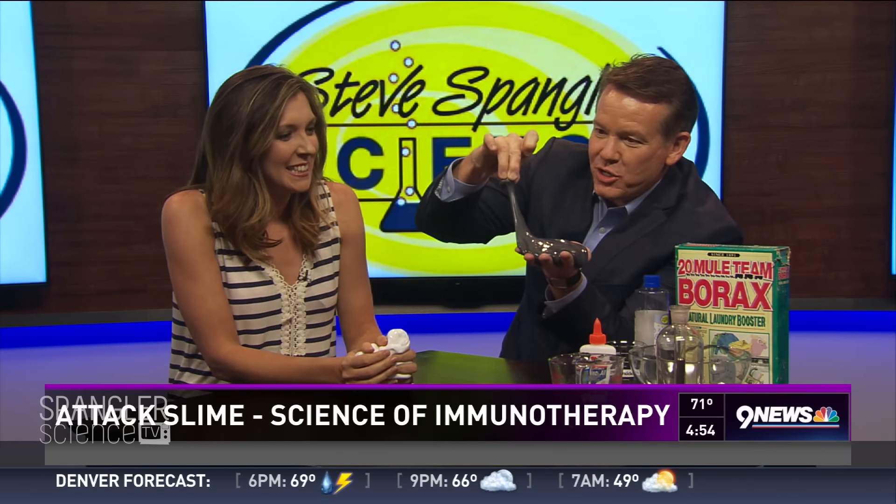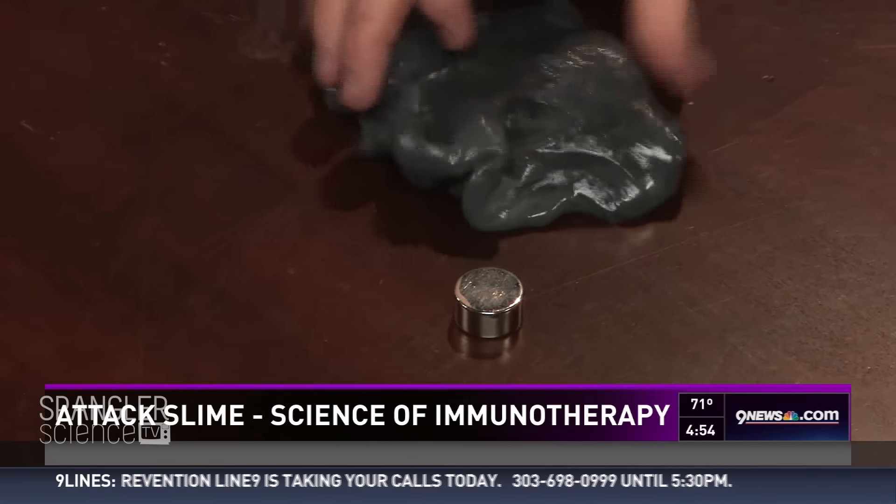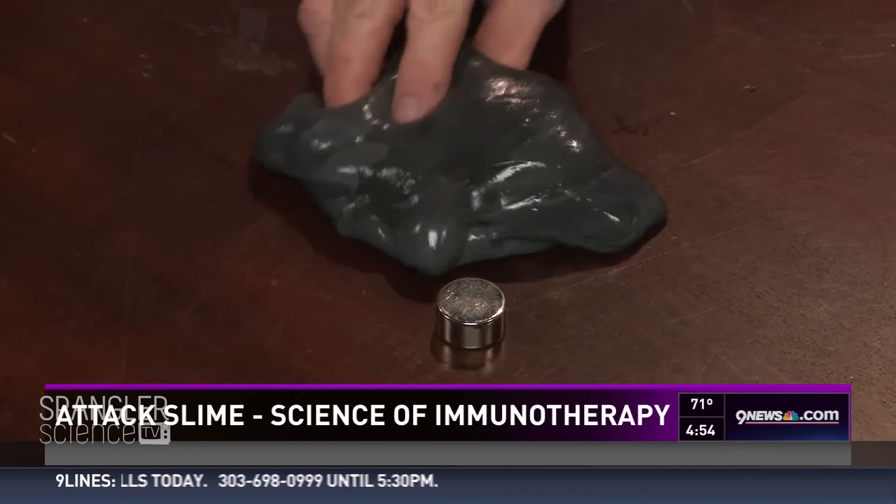Now I'm going to put it on the table and I want you to watch what happens. Let me put the magnet down. This is a strong magnet — it's a neodymium magnet. I'm going to get this close to it, not going to touch. Watch what happens.